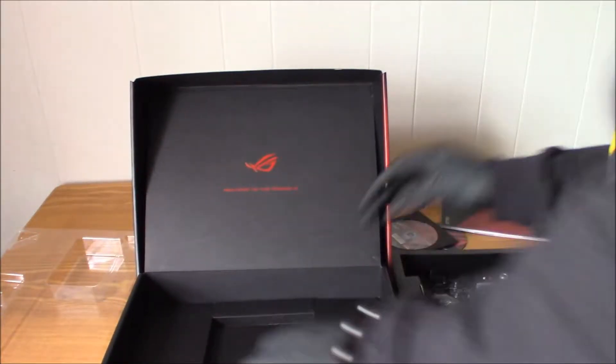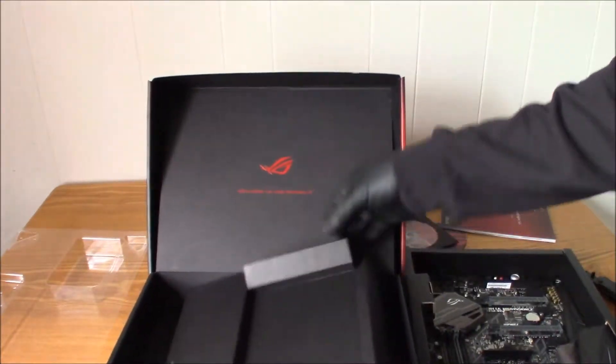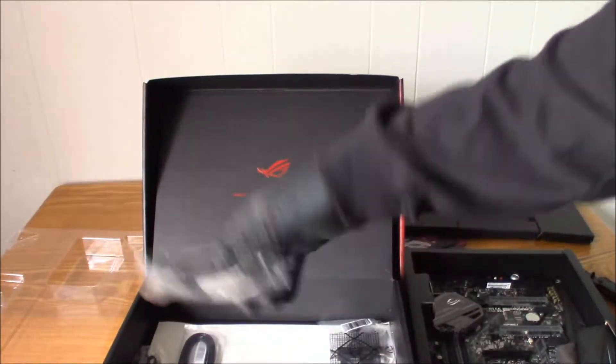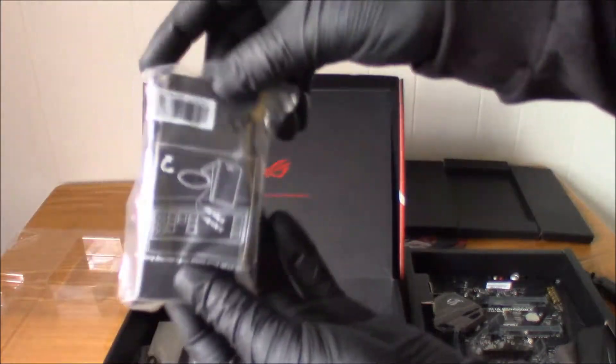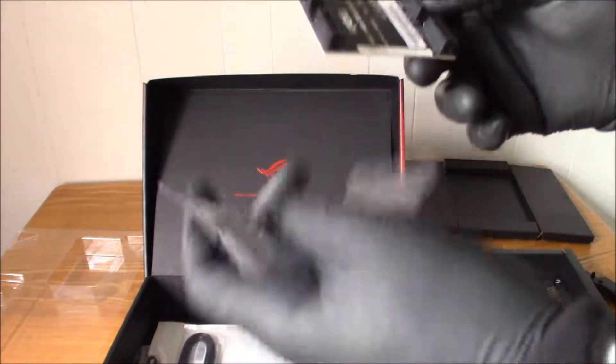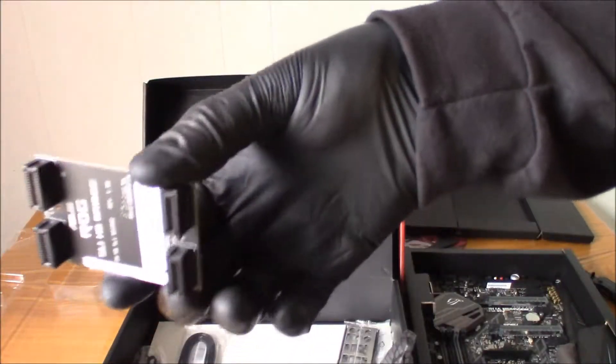I think that's everything in here. Oh, no — secret compartment on the bottom. Your Wi-Fi antenna. What do we got here? Crossfire? What is this? There it is — the SLI bridge.